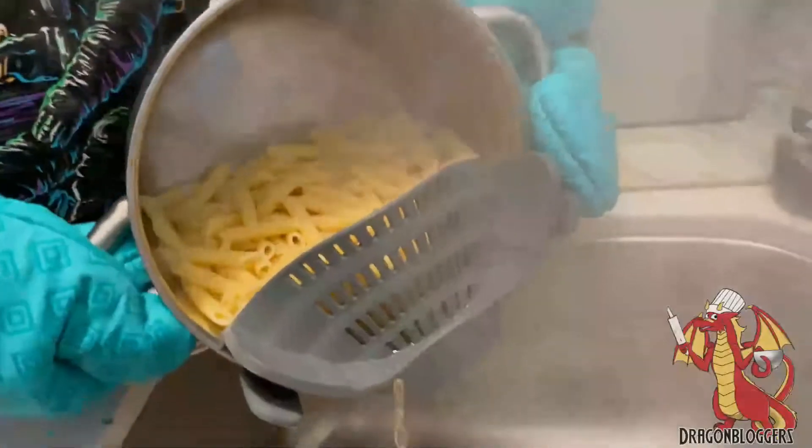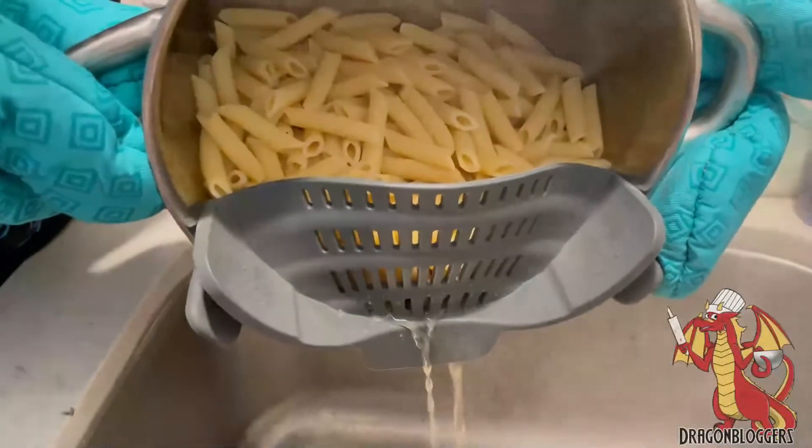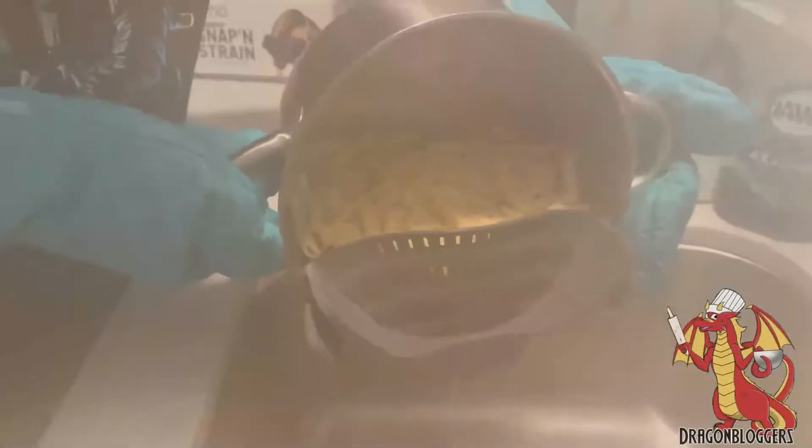Thanks to that little hooked curve strainer section, the pasta doesn't actually fall out. You can see this is a full pound of pasta being cooked — it doesn't push the clip off, it stays in place, it doesn't let the pasta noodles fall out. It works very well and it's effective.